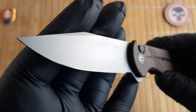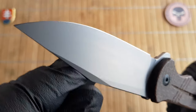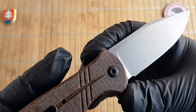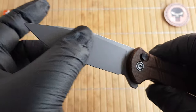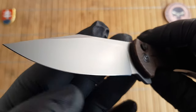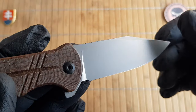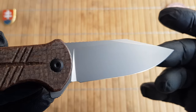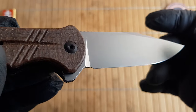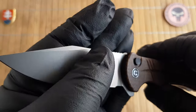On the blade we have Sandvik 14C28N with a bead blasted finish. I do not prefer a bead blasted finish on my blades just because they are more prone to rusting, but if you keep and maintain your blade with any kind of anti-corrosive application like WD-40 or similar, you should be perfectly fine. The Sandvik steel is a stainless steel so it will definitely help — if this was D2 I would probably be more careful with that blade.